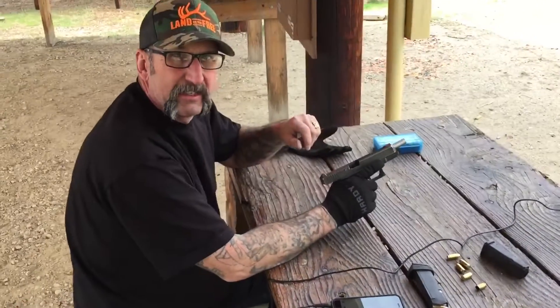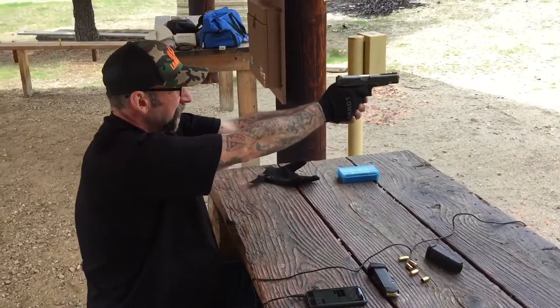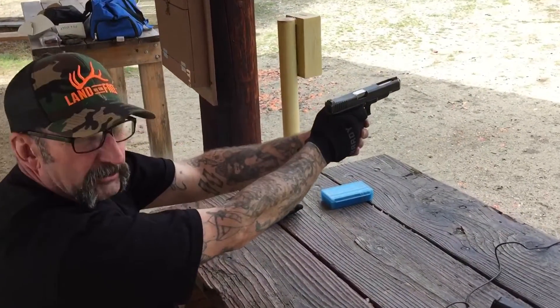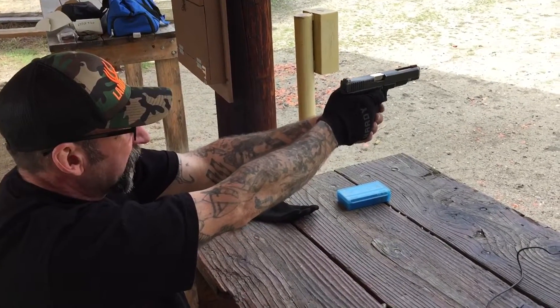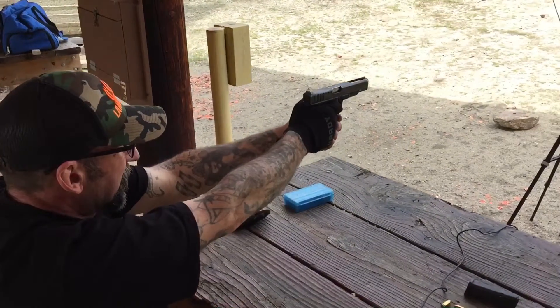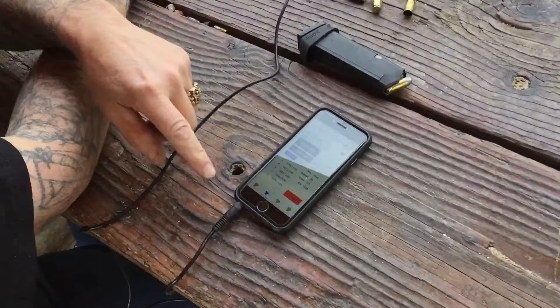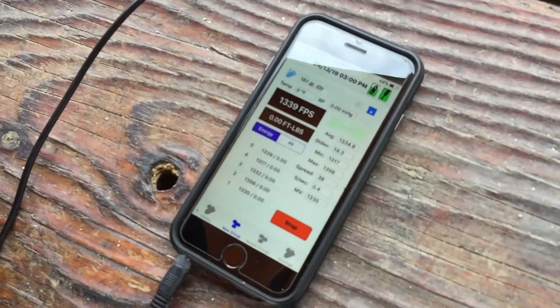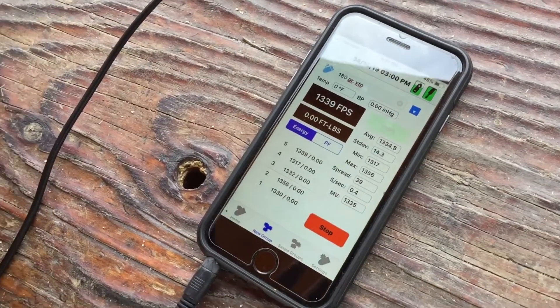Now we're going to do the 180 grain XTP. 1330. 1356. 1332. 1317. 1339. For an average muzzle velocity of 1335 feet per second with the 180 grain XTP.